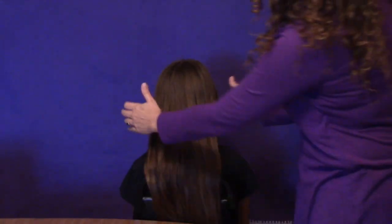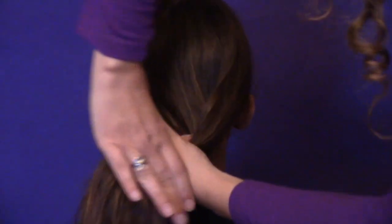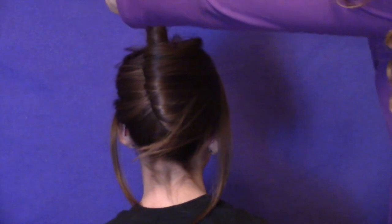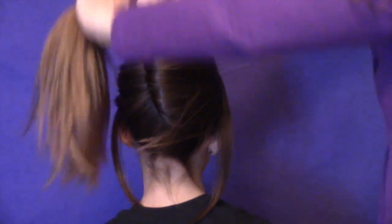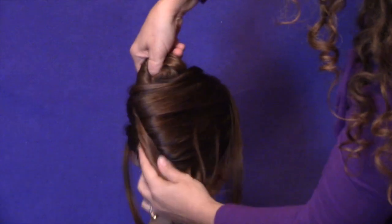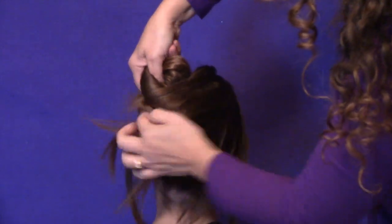First we're going to do a twist on Sarah's hair. We take a little ponytail and we're going to twist it, go up and form a pocket right here. When you get to the top, you're going to take this and bring it down and turn it. And then we're going to tuck the ends in — she's got a lot of ends.